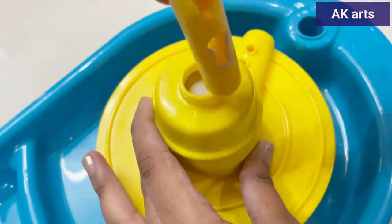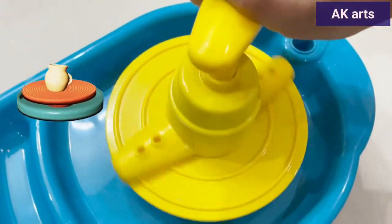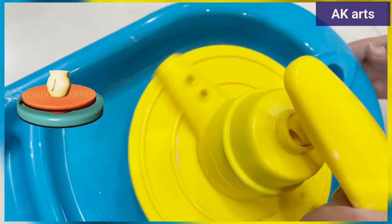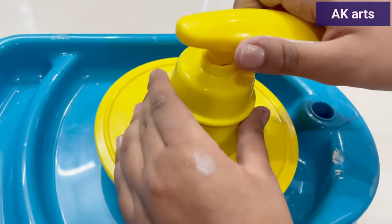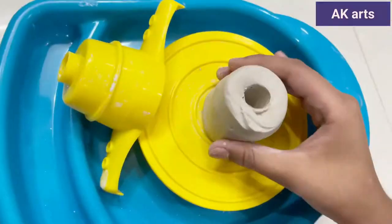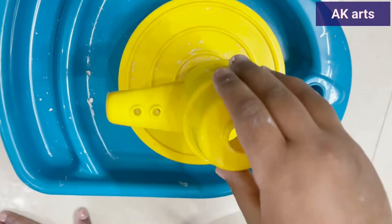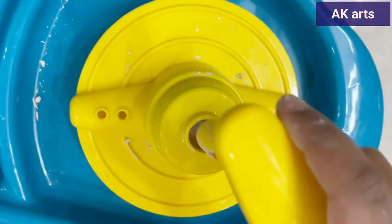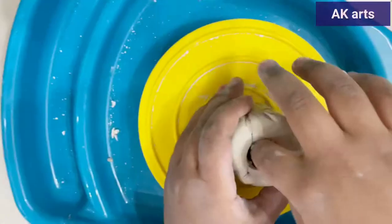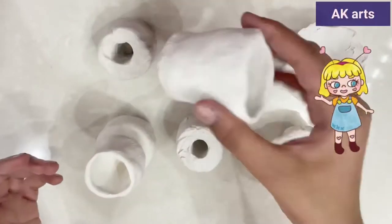Use the plunger and make a hole. We are doing our pot. We are doing another pot. Let it dry. These are the shapes we have done.